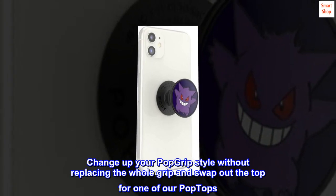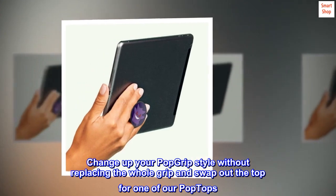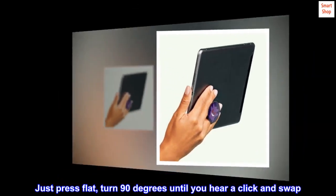Change up your pop grip style without replacing the whole grip and swap out the top for one of our pop tops. Just press flat, turn 90 degrees until you hear a click, and swap.